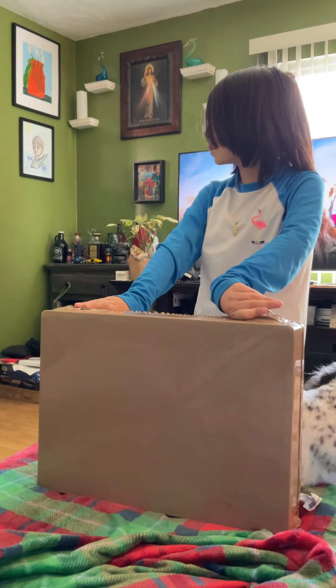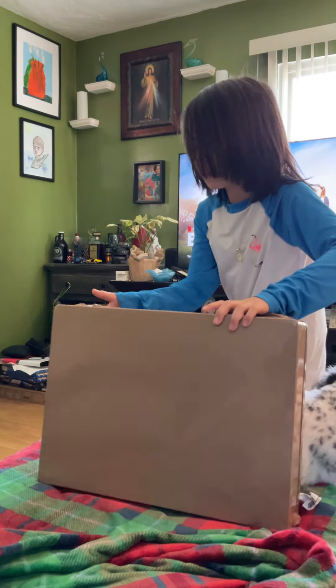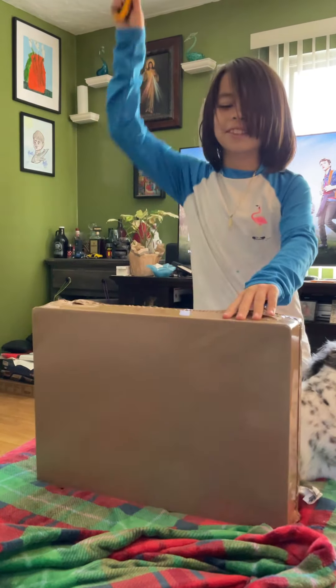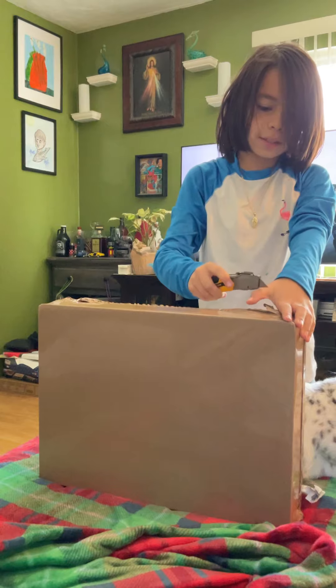I am going to open this thing up, so I need to go get something to open it with — I left it on the table. Don't try this at home, this can hurt you.